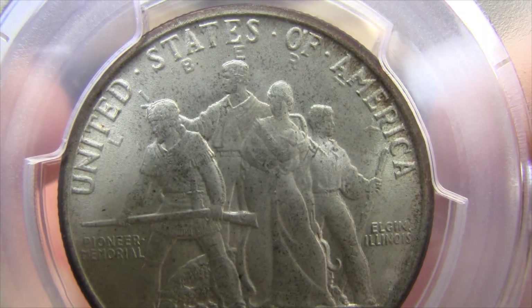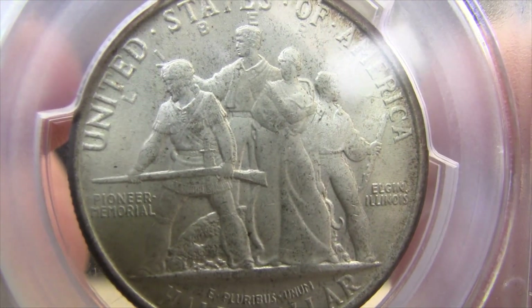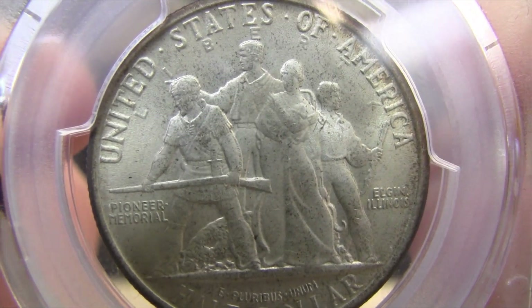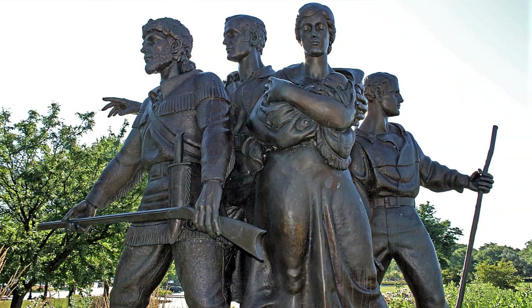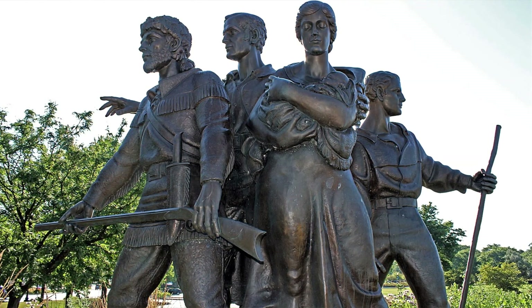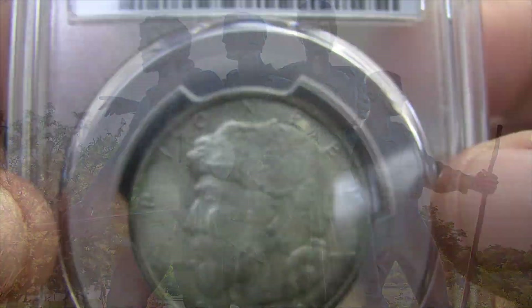But if you take a look right here at this scene, he did successfully design and implement this structure. I'll show you a picture right here — that's what it looks like all fleshed out, and you can go see it right now in the city of Elgin. Pretty cool.